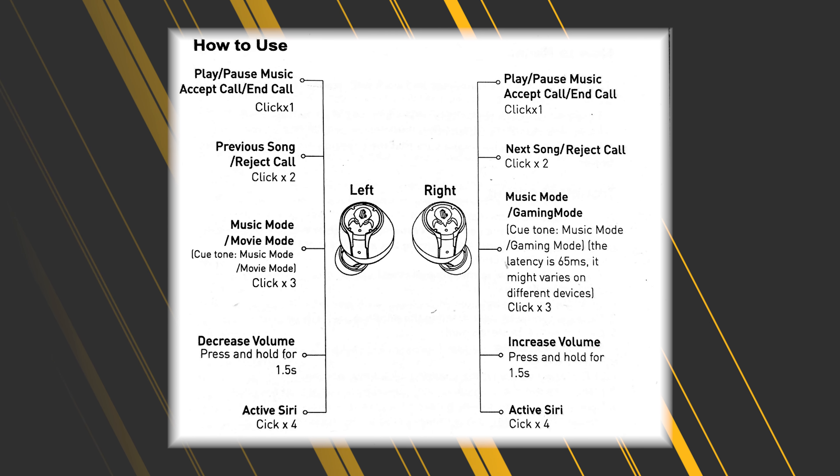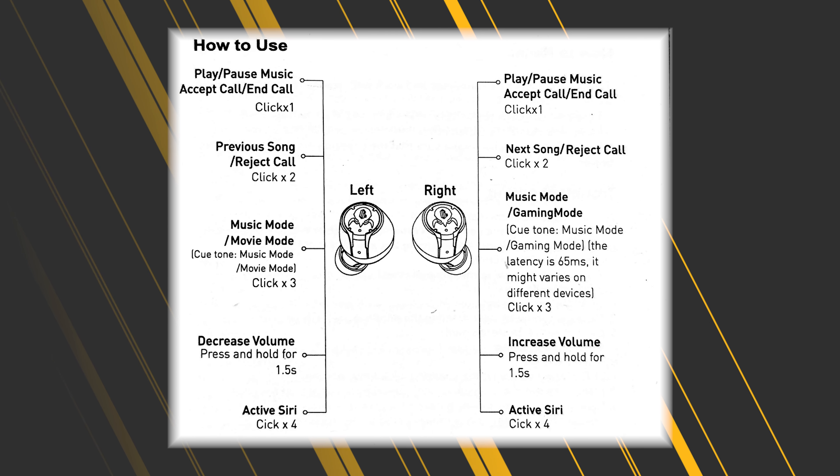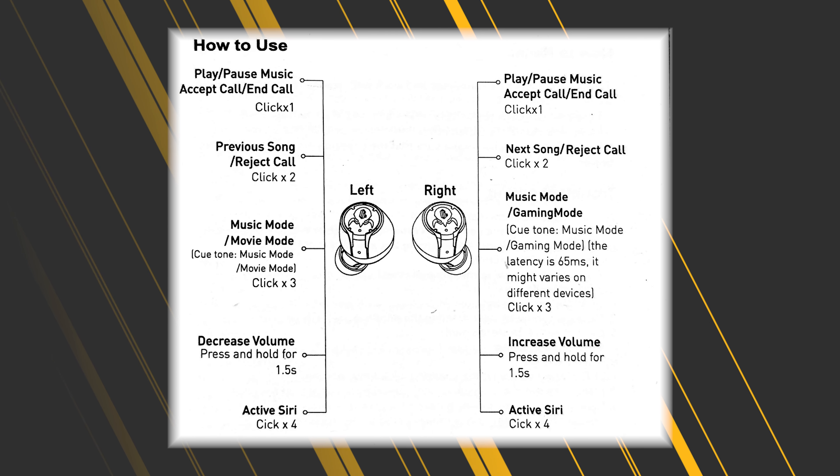Connecting to the smartphone is really easy — just discover them, grant the necessary permissions, done. AAC codec is the only extra you're going to get, so if you're looking for high-res audio or aptX, it's not present. Controls are quite straightforward. I don't like the fact that single taps are engaged, because with capacitive buttons there can always be missed touches. Luckily it's about pausing and playing music, so it's not too critical. They can recognize up to four taps, which would launch your smart assistant — depending on the phone, it could be Google Assistant, Alexa, or Siri.